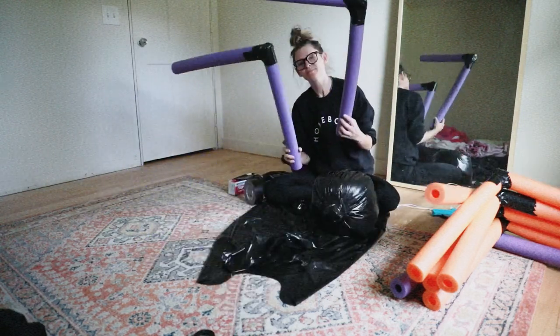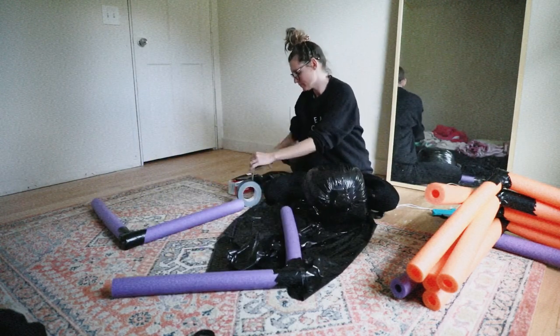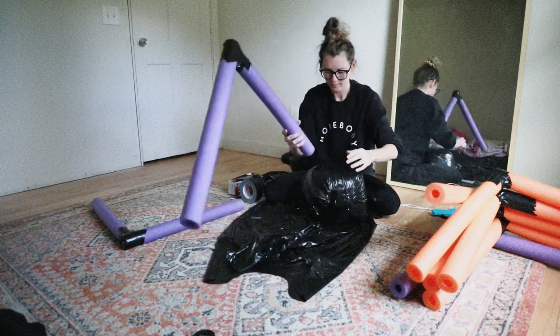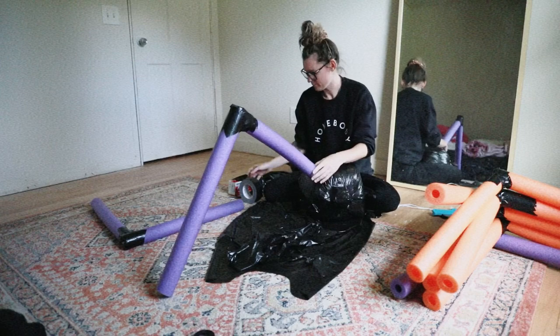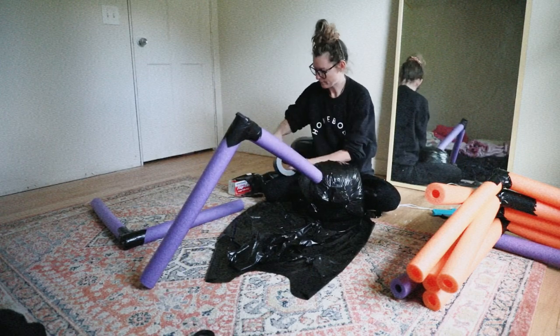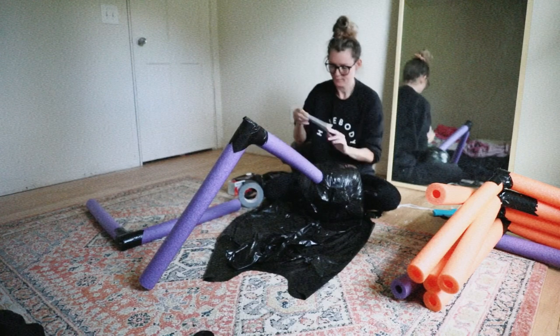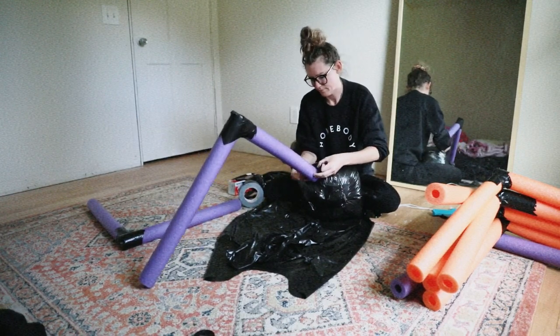Next thing you're going to do is start attaching your spider legs and assembling your giant spider. I did this by taking a small piece of duct tape, putting it on the end of the noodle, and then attaching it to the trash bag. Then I'm taking a few more pieces of duct tape and attaching the noodle to the spider body.